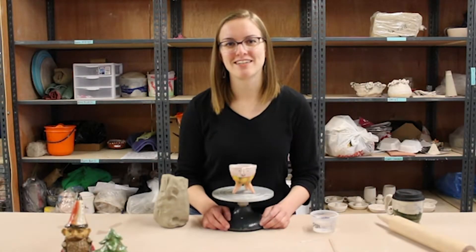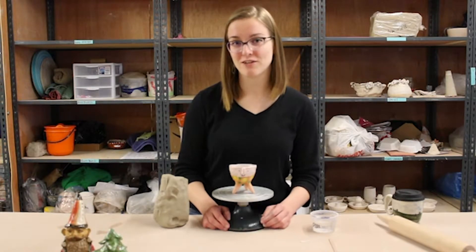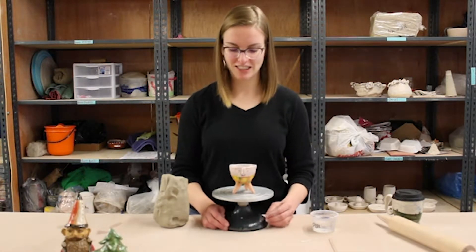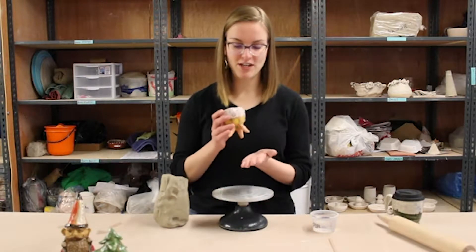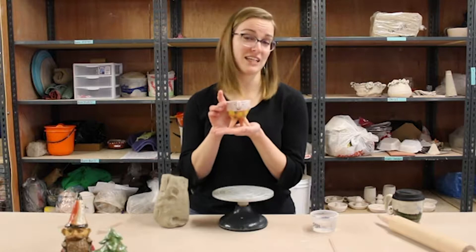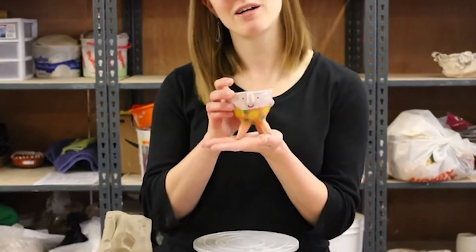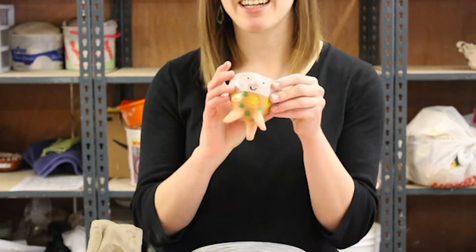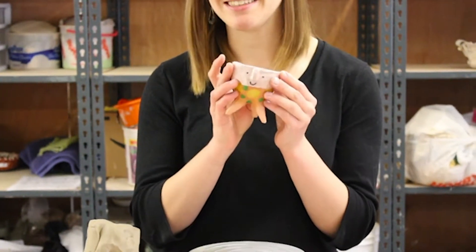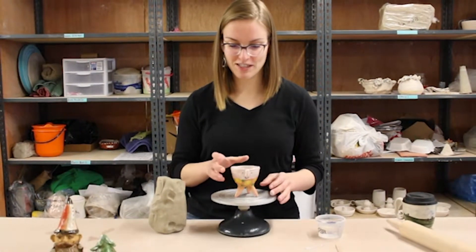Hello everyone, I'm Alex, one of the resident artists at the Iowa Ceramics Center, and we are doing some little tutorial videos about how to make various hand building projects. For this video we're going to be doing this little standing bowl. You could use it as a little planter or something to put rings in, or really whatever you want. It has these cute little feet and you can decorate it however you want. I like giving things little faces, so that's what this one has. We're just going to walk through how to do that.